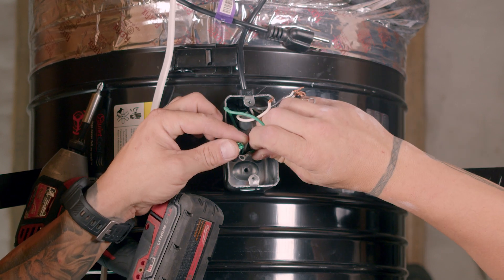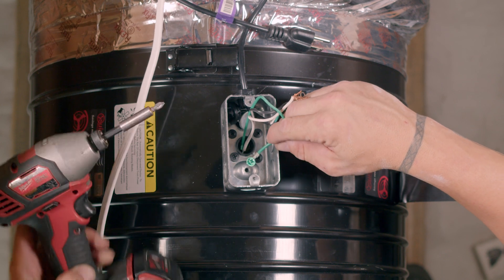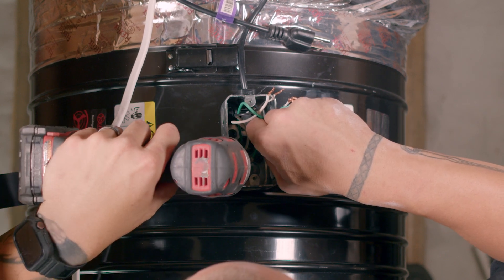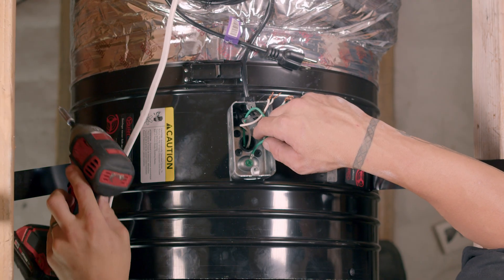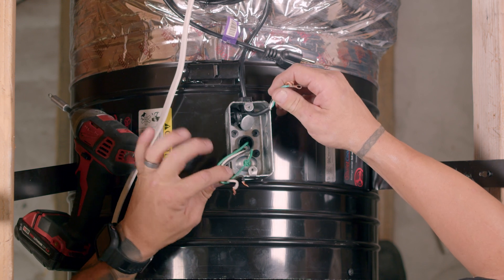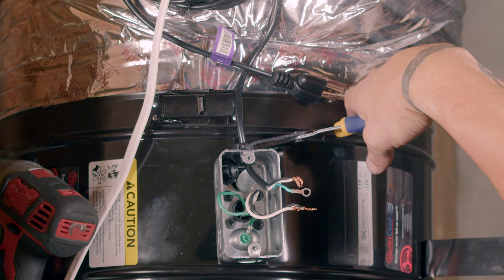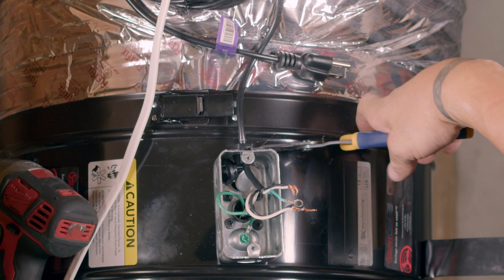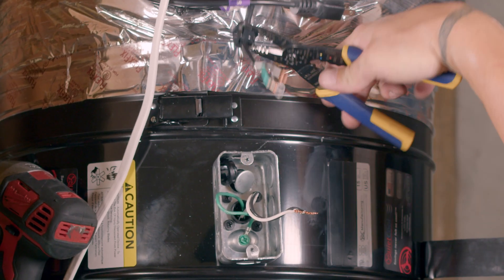Remove the ground wire of the power cord by unscrewing the ground screw. Once removed, reinstall the ground screw and the motor ground wire in the junction box. Then remove the power cord by removing the power cord strain relief connector in the back of the junction box. If the connector is difficult to remove, you may need to use a pair of pliers.